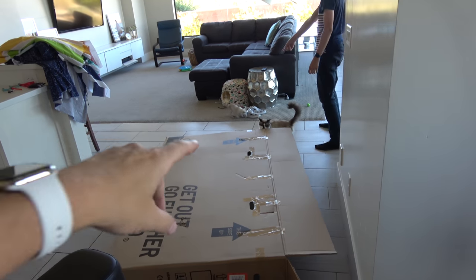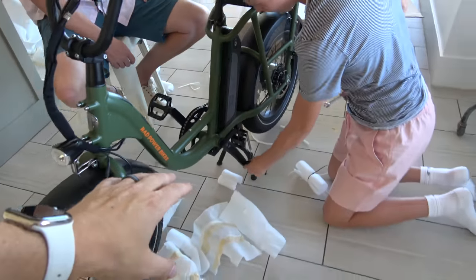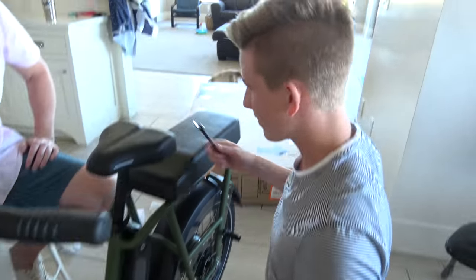Lincoln's over here putting cats inside of the box while Grant and Brandon do all the work getting the bike set up. Good job Grant.